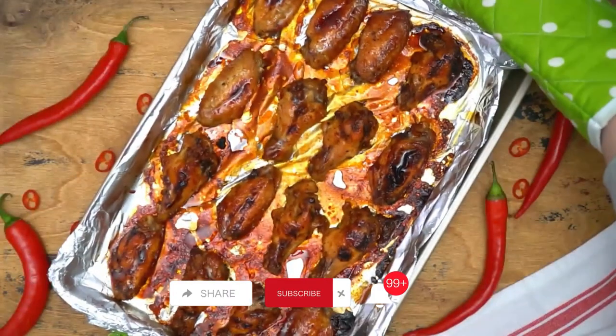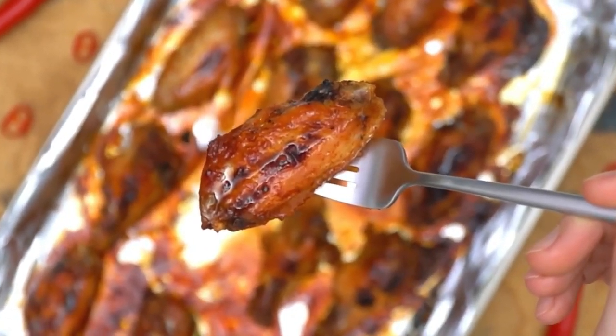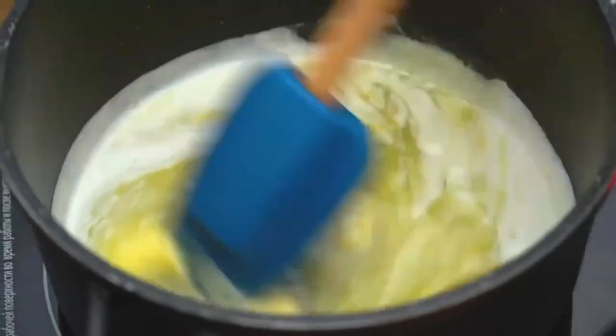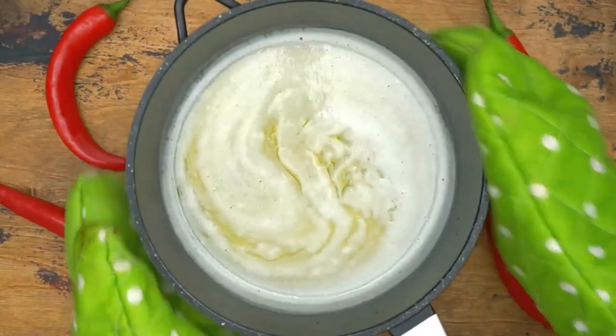Start by rinsing the chicken wings under cold water and patting them dry with paper towels. Then cut the wings into drumettes and wingettes, discarding the wing tips if desired.